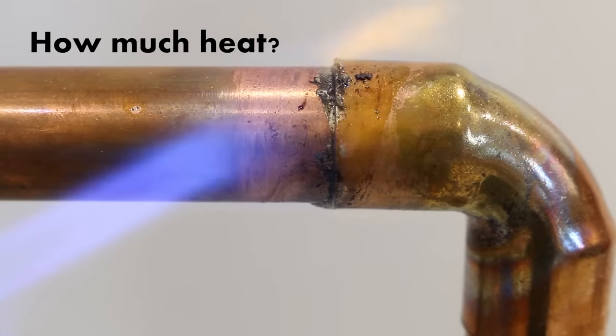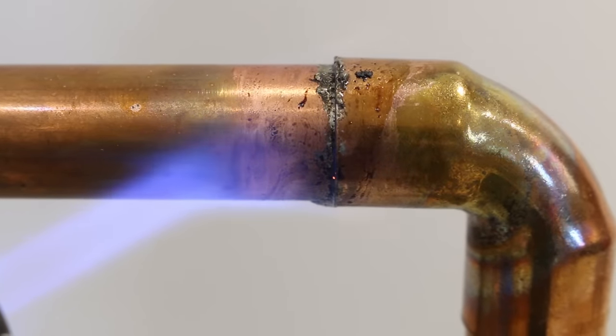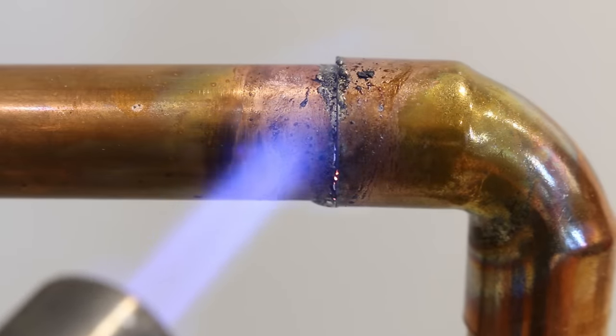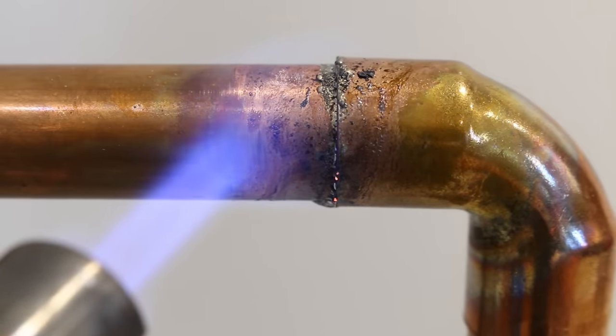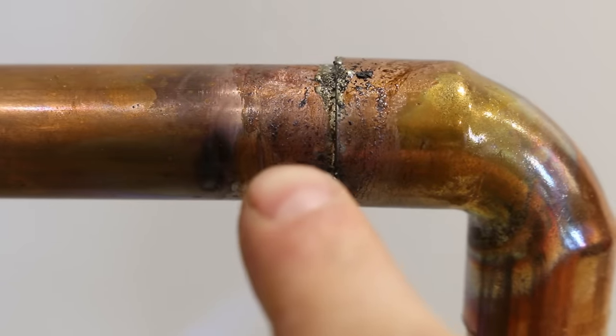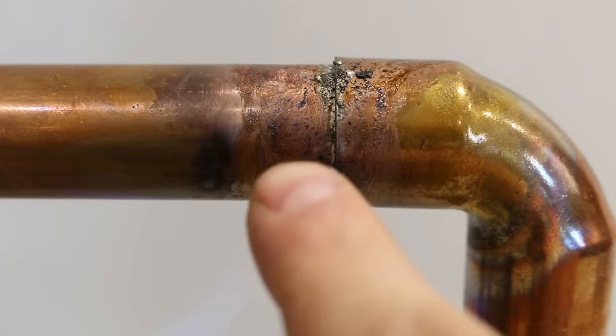And number three is the heat. As with any solder joint, you don't want to get the joint too hot as the flux will boil off and your solder won't flow as it should. It's even more important when using this technique to learn how to control the amount of heat you use, and I'll be showing you how to do so later in the video.